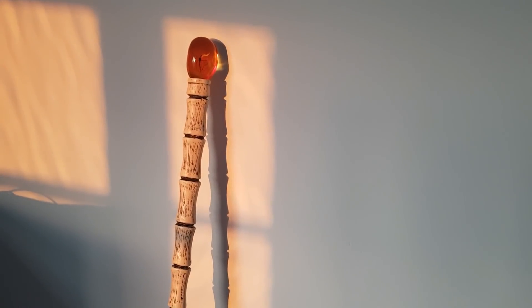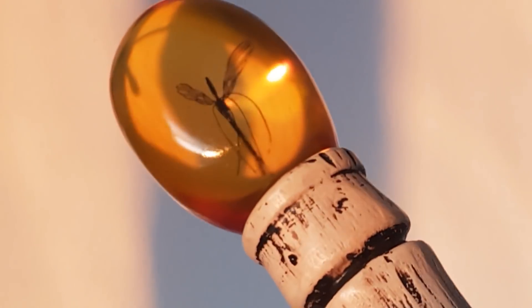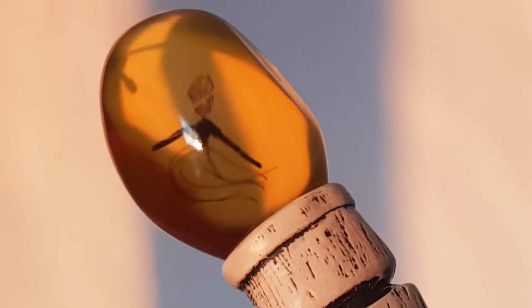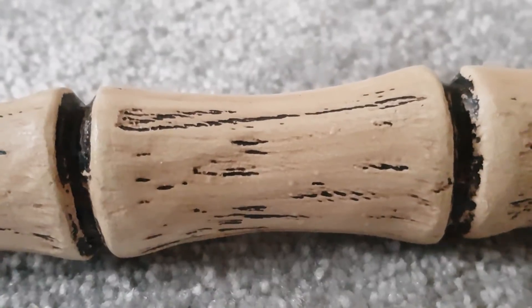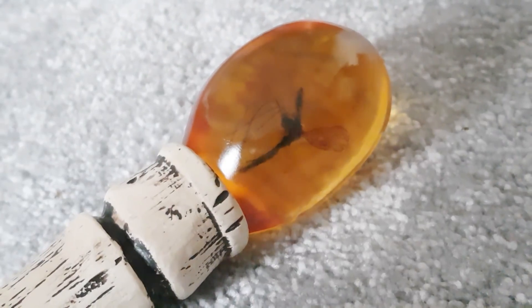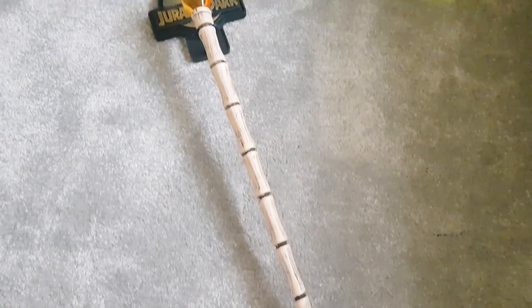So there we have it, guys. I hope you enjoyed this close-up look at the brand new Hammond's Amber Cane replica from Chronicle Collectibles. This is a fantastic replica — Chronicle have knocked it out of the park, and I think this is the best thing they've produced so far. Not only that, but they've allowed fans to connect with a tangible piece of production history. This is the closest they're going to get to owning a real Jurassic Park amber cane, and I think that is fantastic and well worth celebrating. So out of a possible 10 gold blooms, I give this amber cane replica a solid 10 gold blooms.